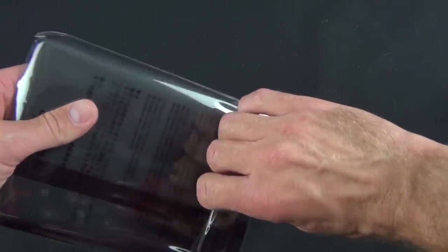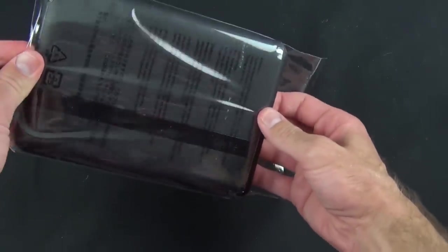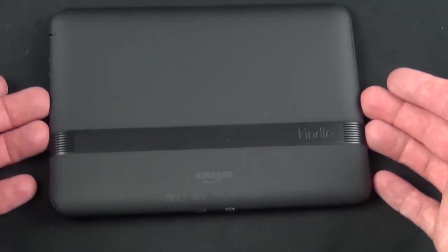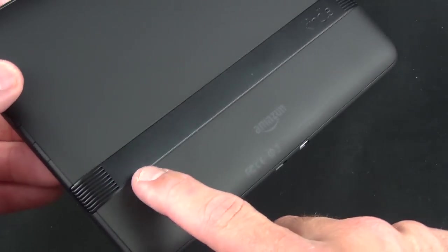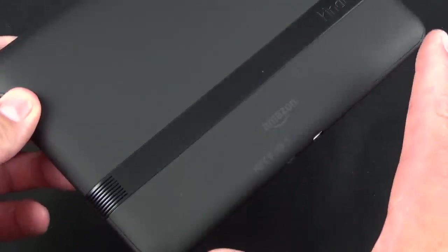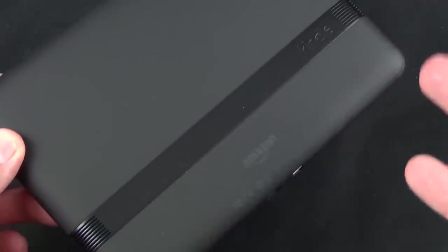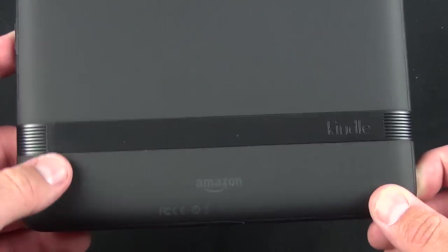Let's go ahead and take a look at the tablet itself. One of the things that stands out the most are the speakers — there are two speakers. They've partnered with Dolby for Dolby stereo sound, so you get better audio than most tablets. Most tablets make do with just one mono speaker, which doesn't sound very good, so they've definitely boosted the sound quality on this device.